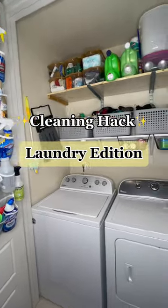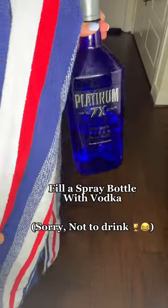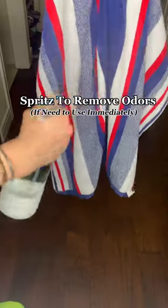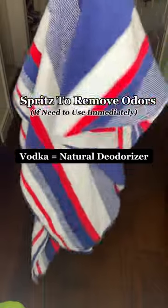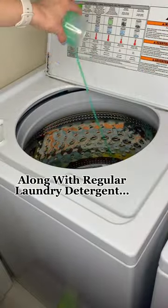Summer laundry cleaning hacks: if your towels smell like chlorine and mildew even after washing them, try this hack. Grab some vodka — not to drink — and fill a spray bottle. Spray the towels for a quick fix if you need them immediately.